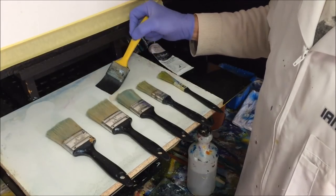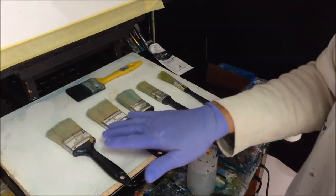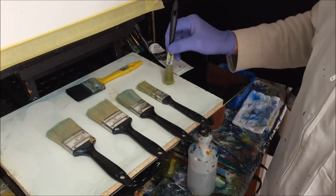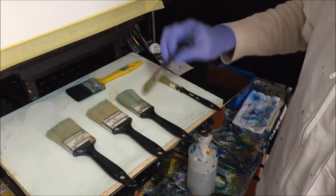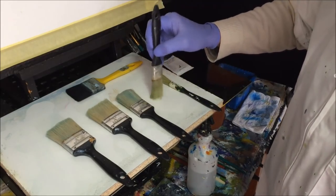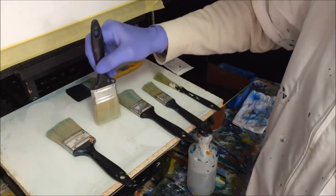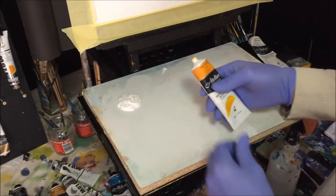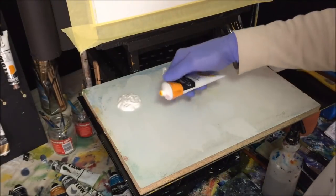I've got my brushes ready. I'm going to use one for applying paint onto the canvas, and I've got all my blending brushes lined up in a row. For different size clouds I've got different size blending brushes to blend those clouds. I've also got some Indian yellow here.